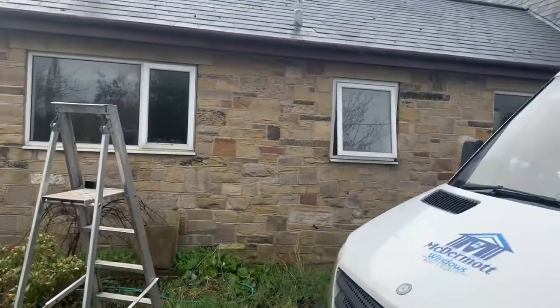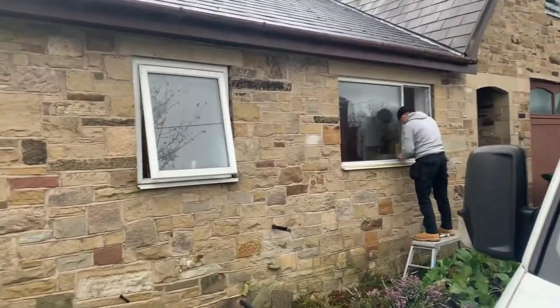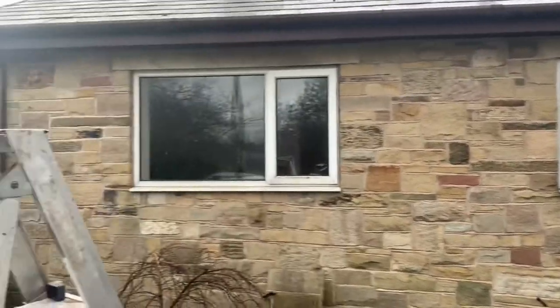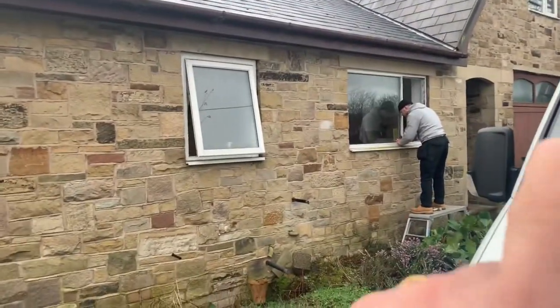Good morning. We've just arrived on site to install some new windows. We have five windows to install today. Jordan's just making a start over here.